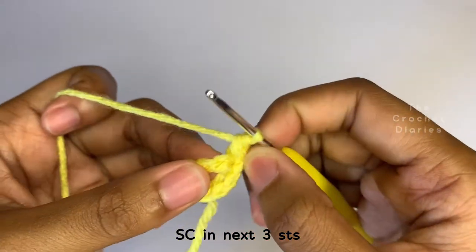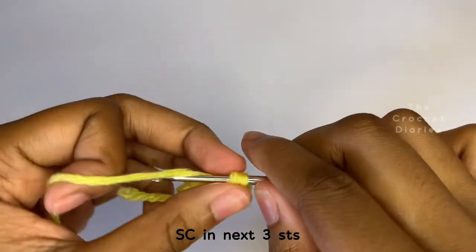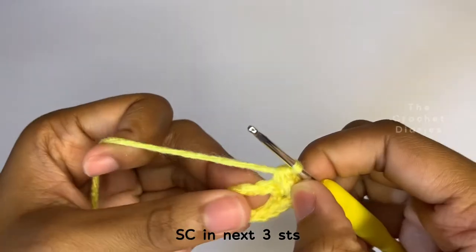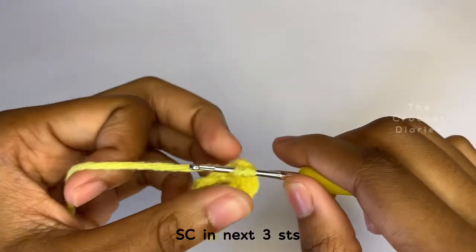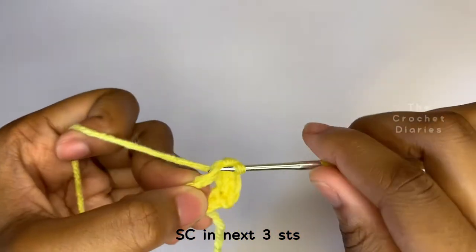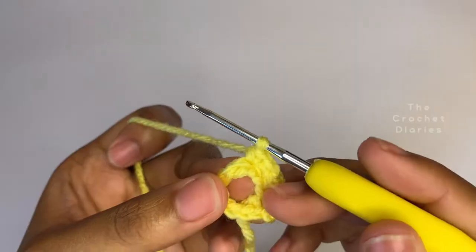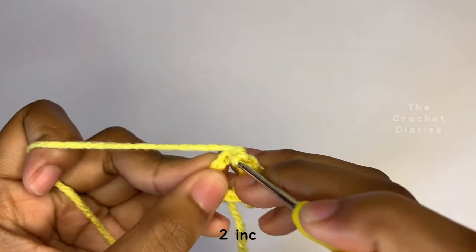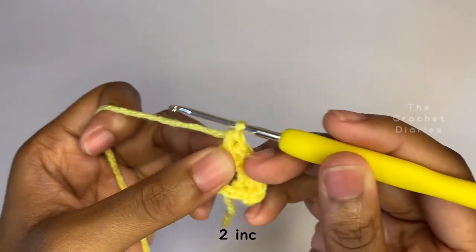Now you're going to place one single crochet in each of the next three stitches. Now that you've finished those three stitches, we're going to do two increases. In each of the next two stitches, you're going to place two single crochets.